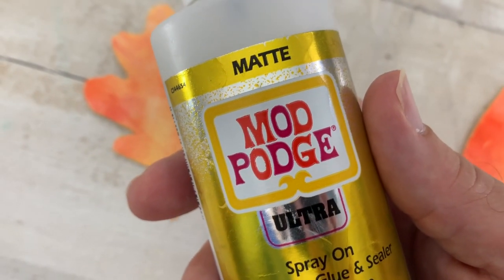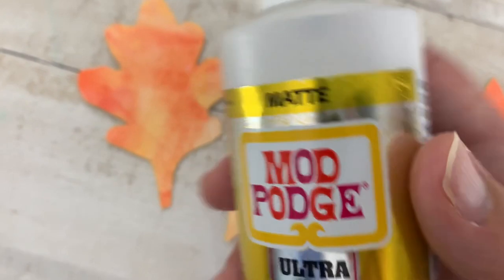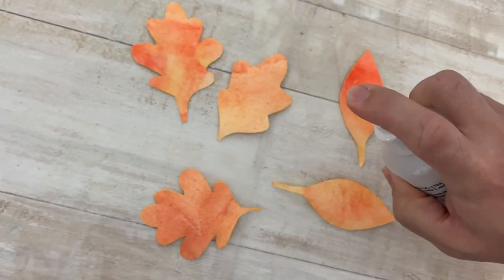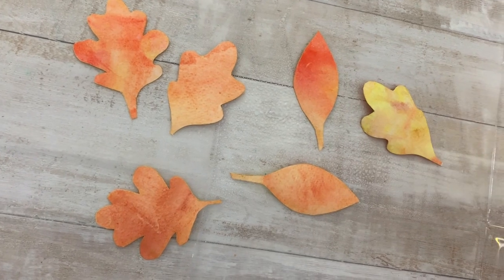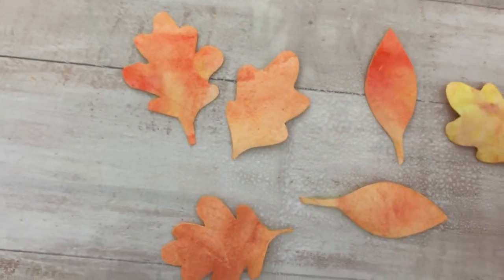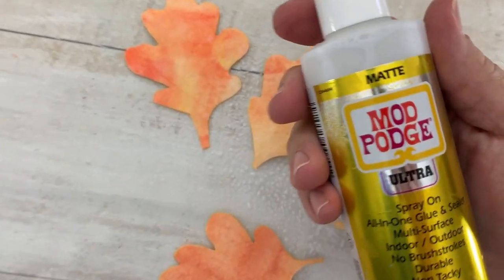To seal the deal, we wanted to add our favorite Mod Podge Ultra. These are going to keep them lasting, strong for years and years. This way if they get wet or anything, the colors will not run. Love this stuff.